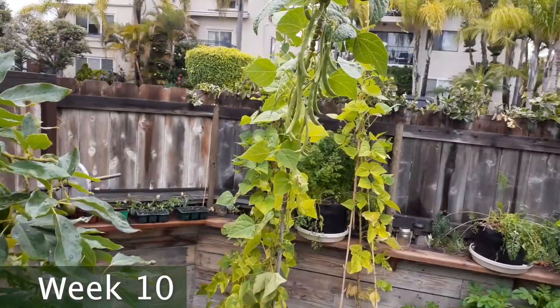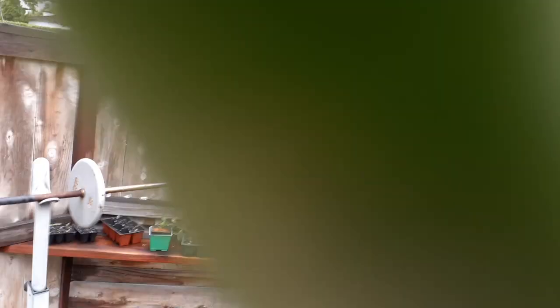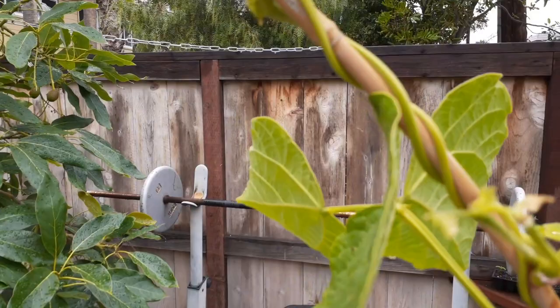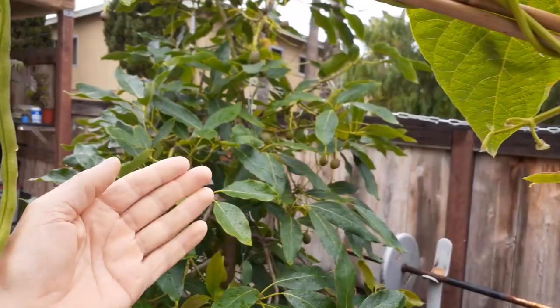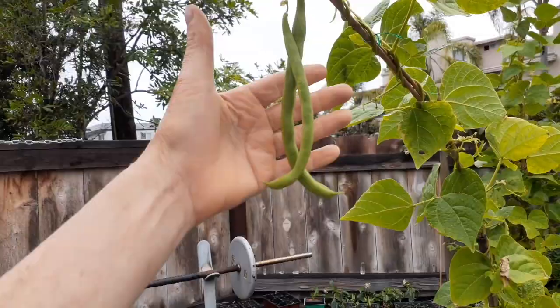Let's go check these beans out — I want to show you something. These pole beans right here, there's so much weight on it that the beans are actually pulling down this bamboo. Look at this — I put this bamboo in right here and it's just about to snap. Look at that, it's bending so much with all the weight. Look at all those beans — I just harvested this two days ago.